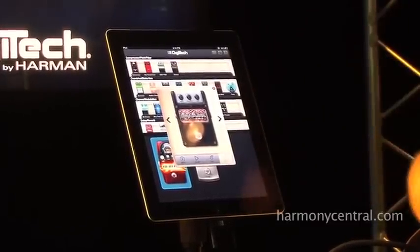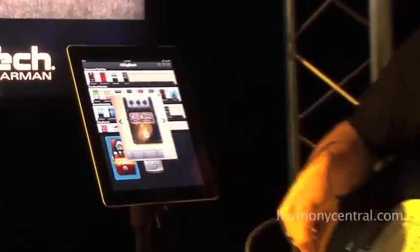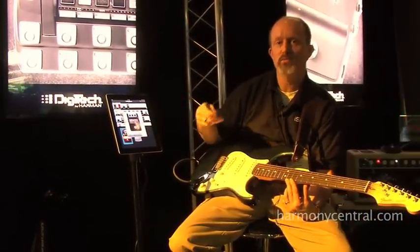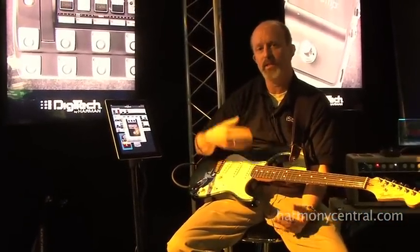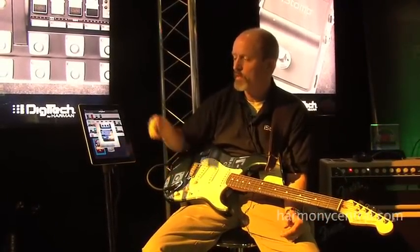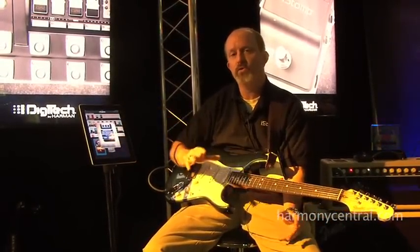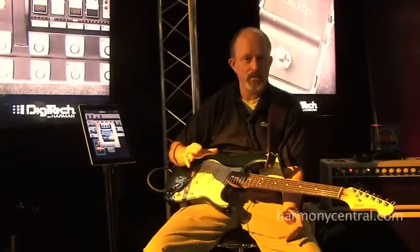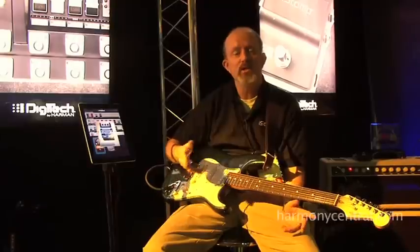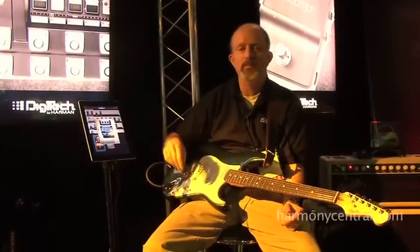So let's say you make the purchase and buy an iStomp. Before you even commit to buying any of these downloaded pedals, you can try them at home. You can plug your guitar into the iStomp, connect it to your amp in your environment, and hit the try button. It'll actually download a fully functional demo of the pedal effect for five minutes — you can turn it on and off, turn the knobs, and try it with your gear at home before you commit to buy.